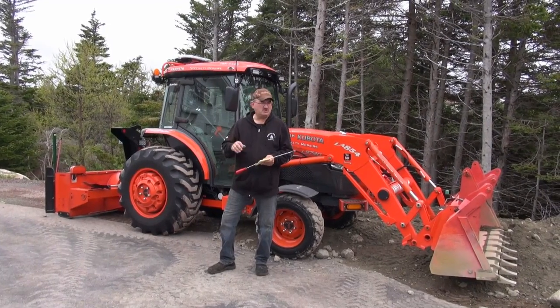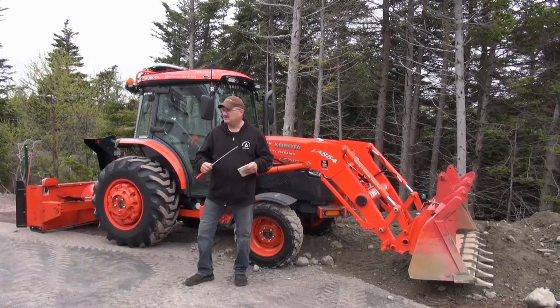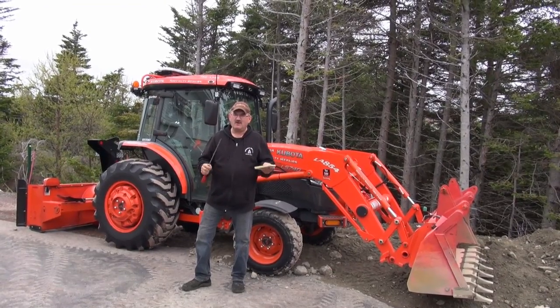Hello everybody. This is going to be a short video. As you know, we do a lot of Kubota videos when we're using our tractors or a zero turn or whatever, and we try to bring you the good, the bad, and the indifferent no matter what we're doing with these pieces of equipment.